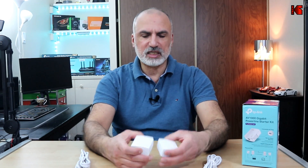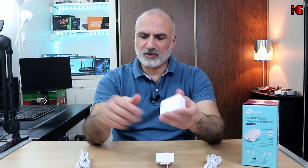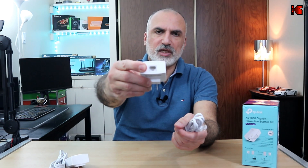What this does is convert the powerline in your house to transmit data. You put one adapter near your Wi-Fi router and connect it to the LAN port with the provided Ethernet cable. Then you put the other adapter near the device where you want a wired connection, plug it into the power outlet, and connect it via the RJ45 Ethernet port to your TV.